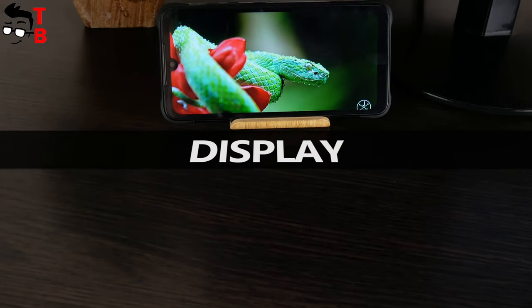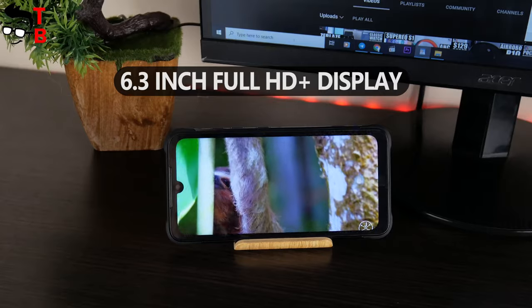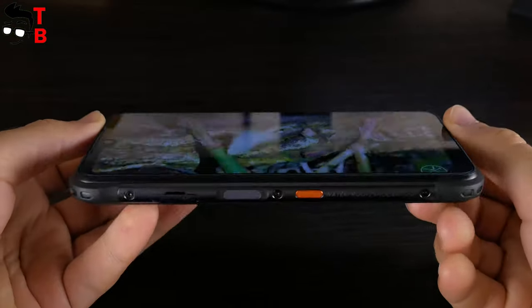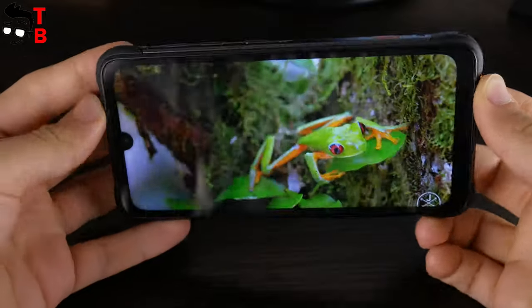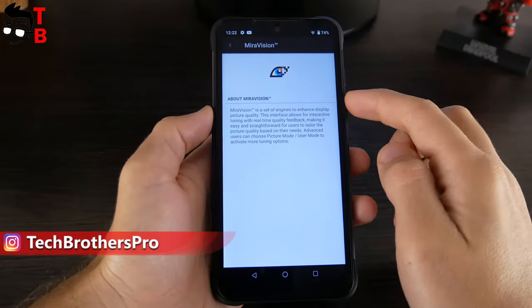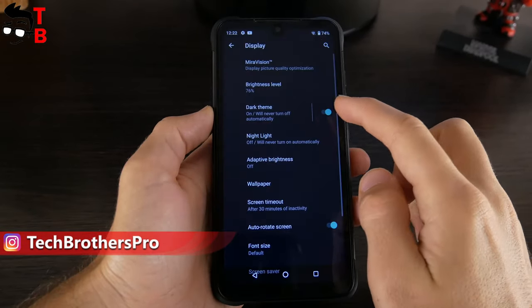Talking about the display, the Umidigi Bison Pro has a 6.3-inch Full HD resolution screen. The screen is protected by Corning Gorilla Glass. There is a small notch above the screen; however, as I already said, the smartphone has a pretty big chin at the bottom. In general, the display of the Umidigi Bison Pro looks good — it has good sharpness, bright colors, and decent brightness.